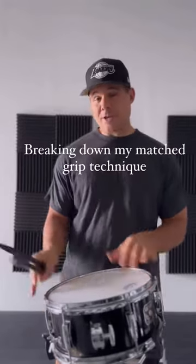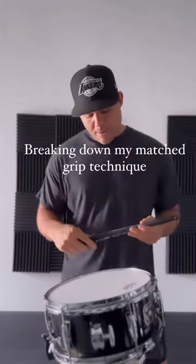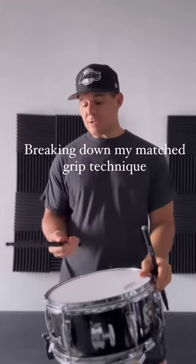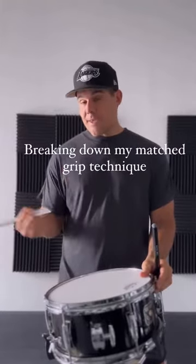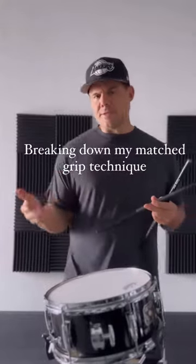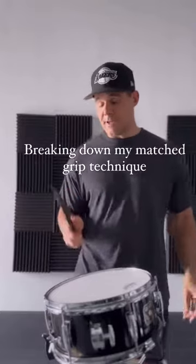I have a question about match grip. It actually came up in a clinic — I didn't think I was doing anything that interesting with my match grip, but it turns out after breaking it down and showing people kind of what I was doing, there's a bit of nuance to this technique that I use.